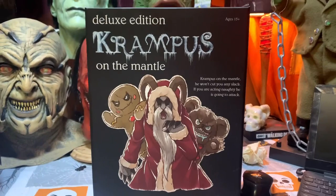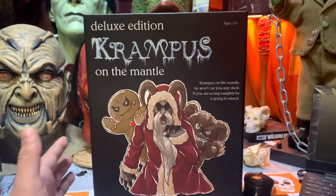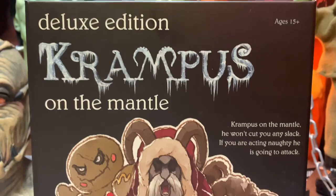FYE sells these for $39.99, so definitely if you want one go check out your FYE or see if you can order it online. Don't pay those crazy prices because most stores will get them back in. I was lucky enough to find this one — they had this one and they had the regular Krampus on a Mantle. Good luck, hope you guys can get one at FYE; don't pay an arm and a leg, they're 40 bucks at retail.